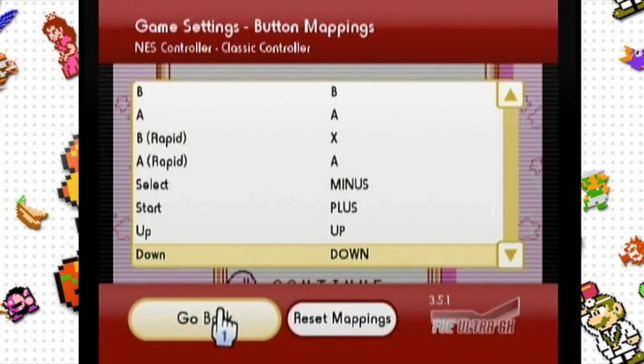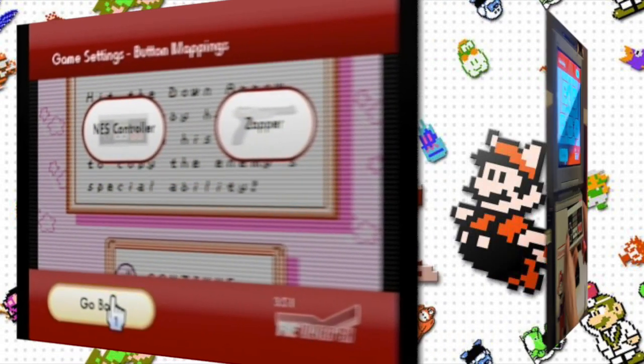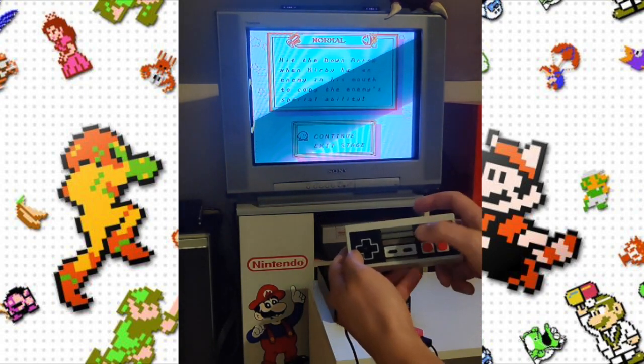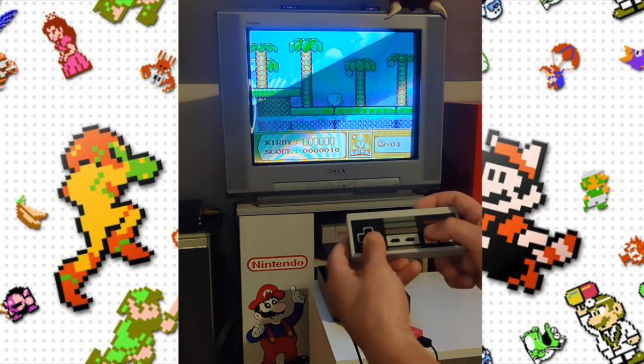Once you're all done there, go back and now you can see the game is running well and the buttons are mapped properly and are corresponding. The game is playing great.